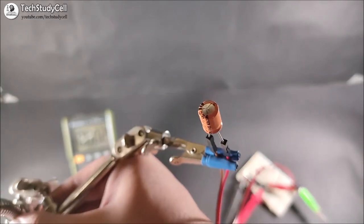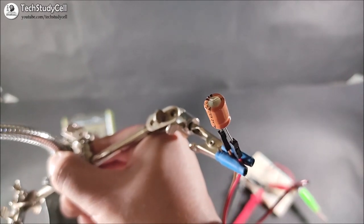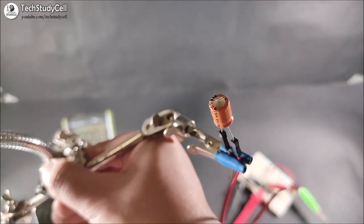You can see the top portion of the capacitor is inflated, which indicates this capacitor is damaged. So you cannot use this capacitor in your circuit.